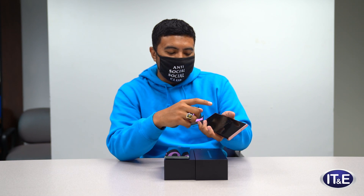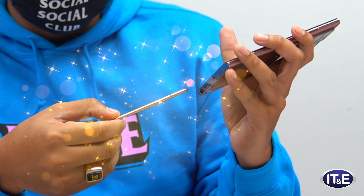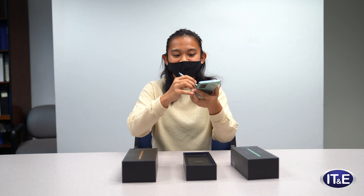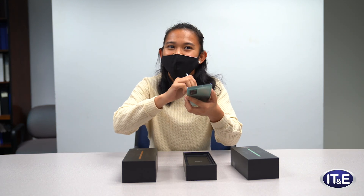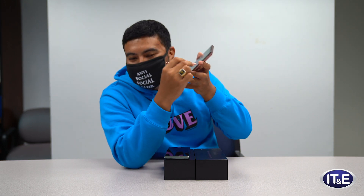This is probably the most important thing, or what everyone wants with the Note series — the S Pen. So let's take a look. It's fabulous, amazing. It really feels like a pencil. When you write on paper, that's what it feels like. It just feels so good. I don't know if you can hear it, but it makes noises. It sounds like I'm actually writing on paper, but that's coming out of the phone.